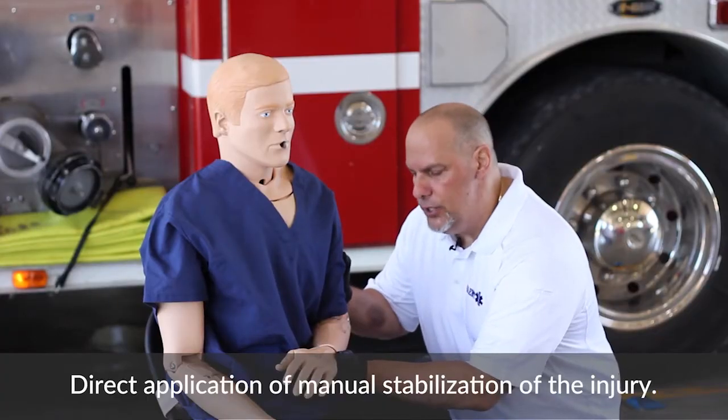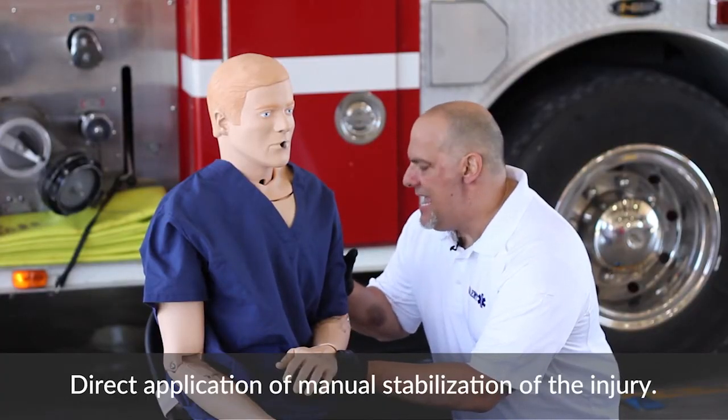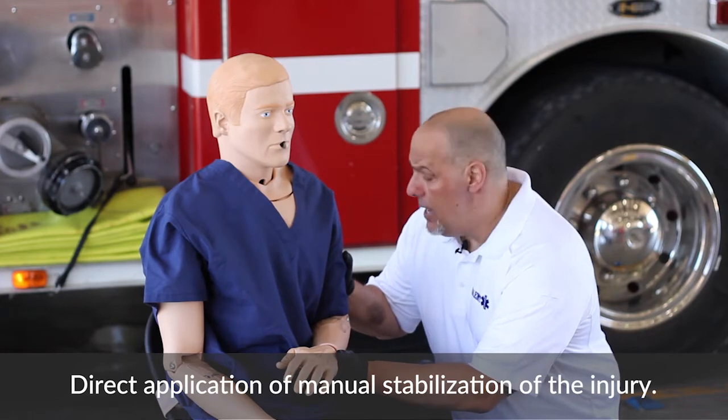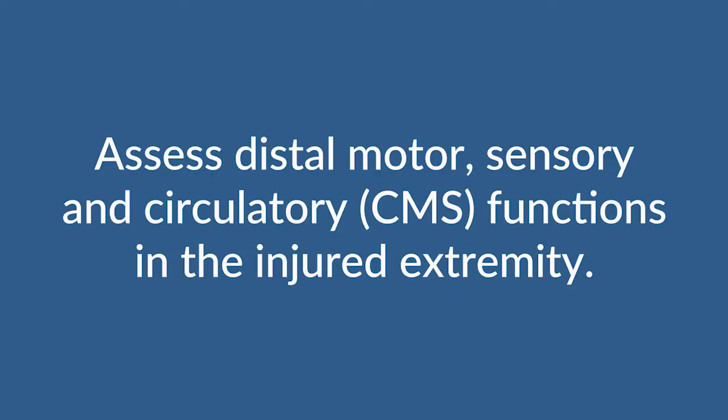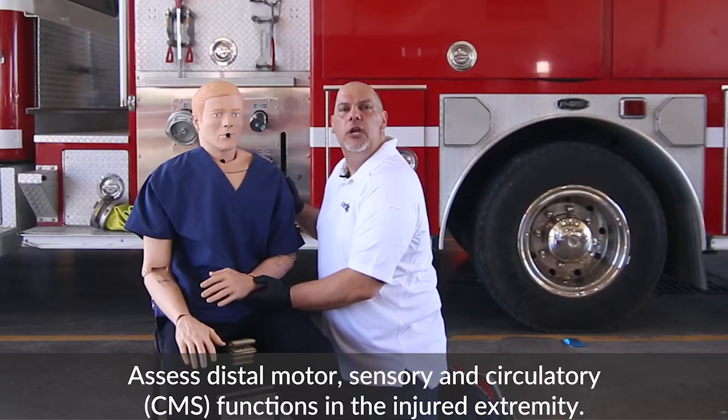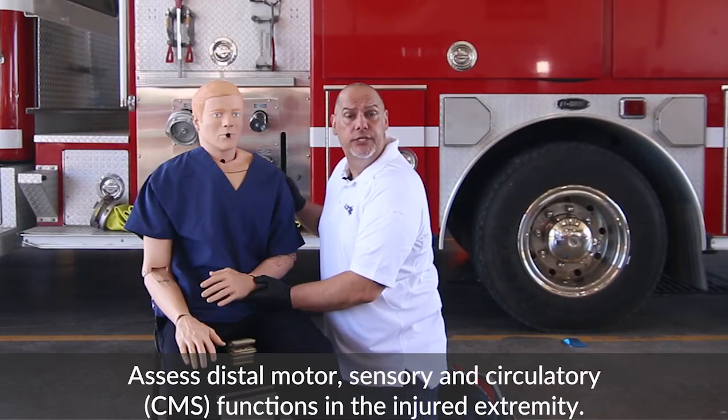I'm going to go ahead and hold this joint in place with my hand against the tricep muscle, and I'm supporting the wrist as well. You want to check for circulatory — pulses — you want to check for motor, and you want to check for sensory.